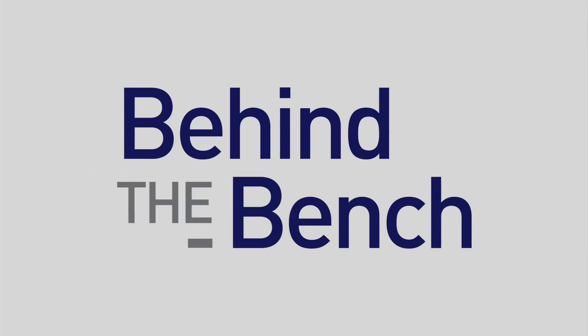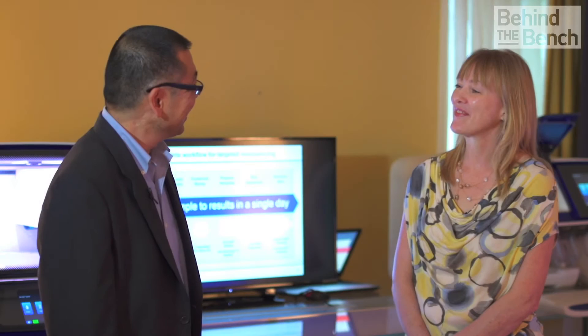Here at AGBT, we asked the question: what's the easiest way to get whole human gene expression from a limited amount of sample? Hi Kelly. Hi. I understand you've got a great poster on the Ion AmpliSeq Transcriptome Human Gene Expression. What can you tell me about it?